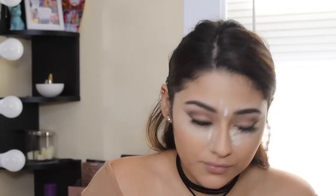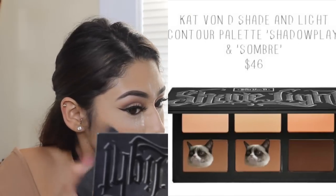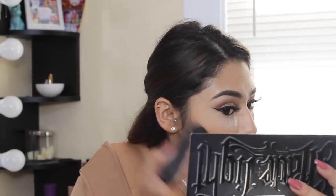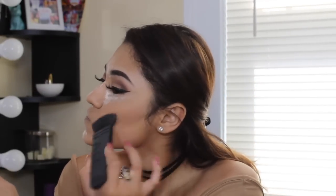I am going in with my Laura Mercier loose setting powder and of course baking my face. After that I'm going into my Kat Von D shade and light contour palette in the shades Sun Bright and Shadow Play, just chiseling out the face. You guys know this is my routine — I love these two shades together and I feel like they're the perfect contour colors for my skin tone.